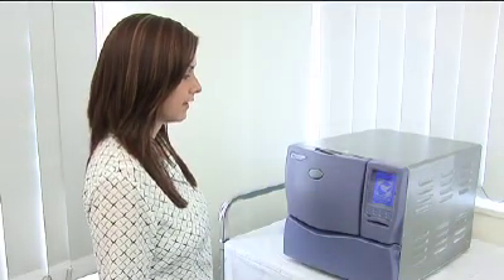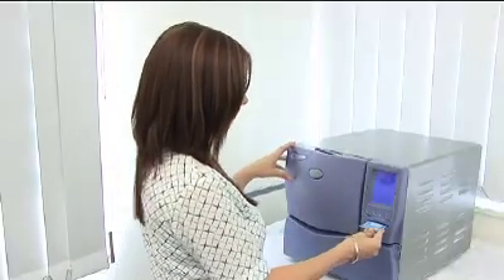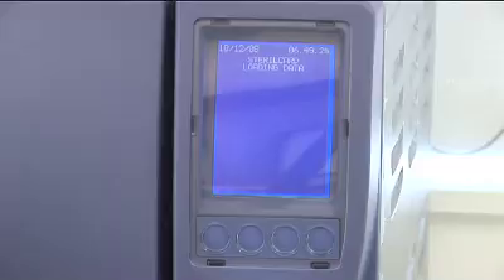To switch your Stericlave on, please use any of the multi-function buttons, as indicated here. If your Stericlave uses a Stericard, you will be prompted to insert it now, unless it is already in position.